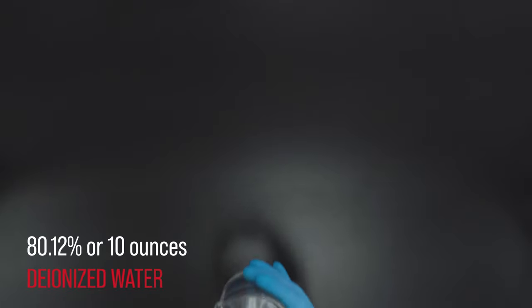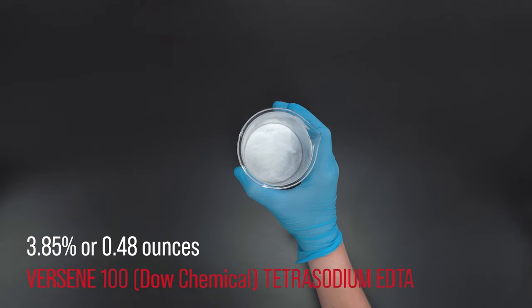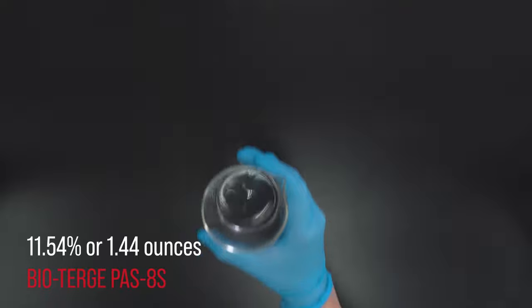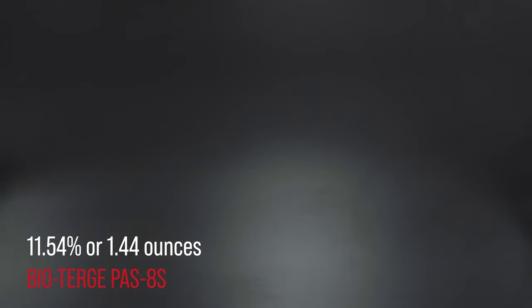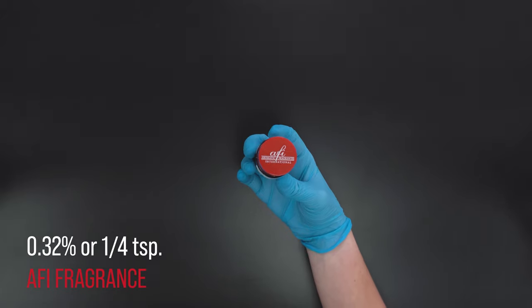To make 12 ounces of product you'll need 80.12% or 10 ounces of deionized water, 3.85% or 0.48 ounces of tetrasodium EDTA, 3.85% or 0.48 ounces of Cepasol DG, 11.54% or 1.44 ounces of BioTurge Pass 8S, 0.32% or one-fourth teaspoon of preservative, and lastly 0.32% or one-fourth teaspoon of fragrance.